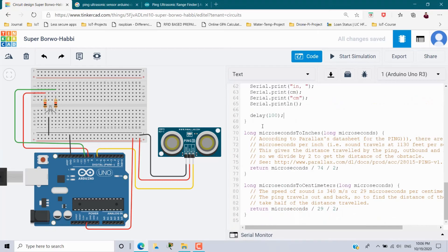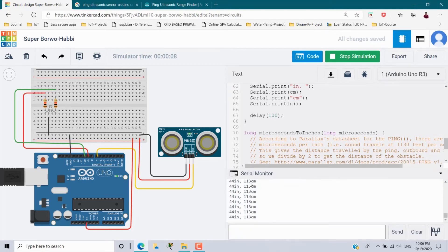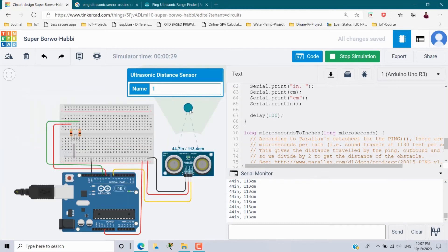Now we will execute it — start simulation. Once it starts, you can see the green LED is on, which means it is working. Click the serial monitor and you can see the inches and centimeter values. Click the PING sensor to get the range slider. The object is currently 44 inches away from the sensor. When I move this object closer, the inches and centimeter values decrease, and moving it away increases them.